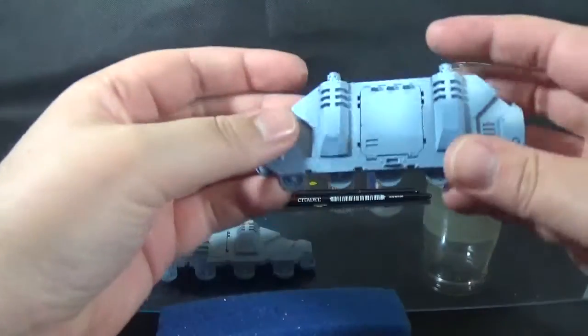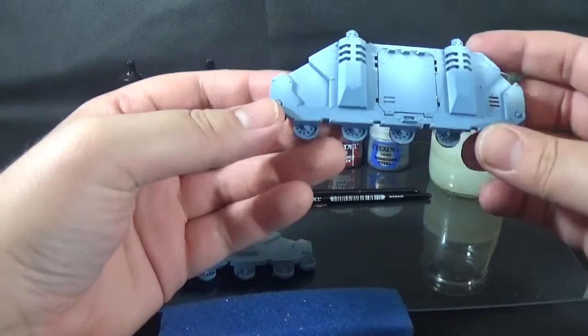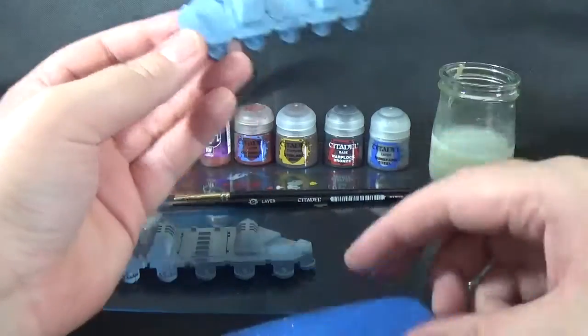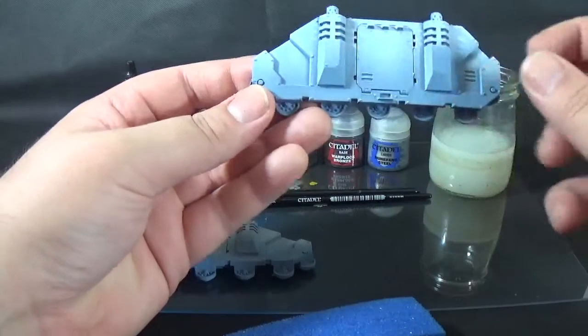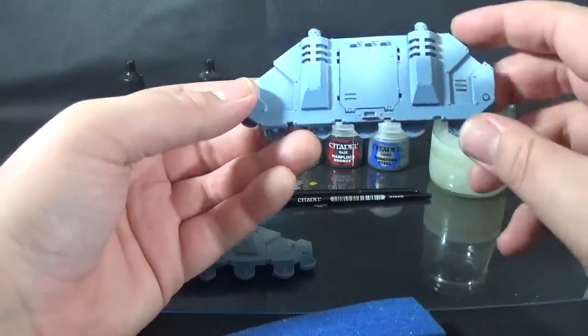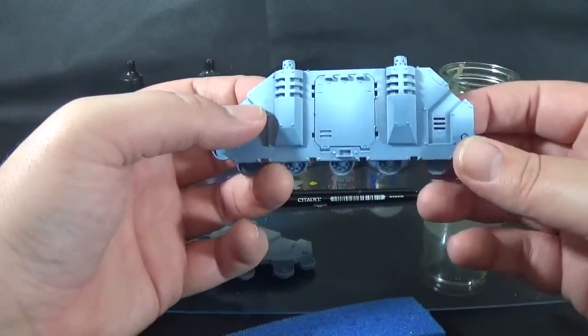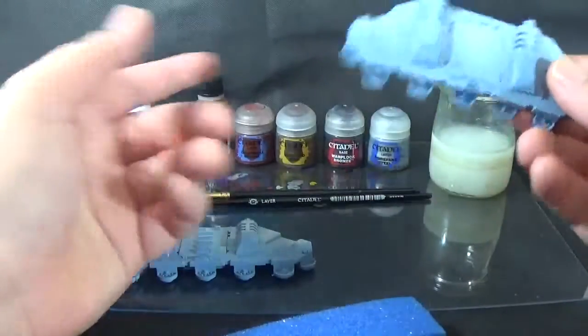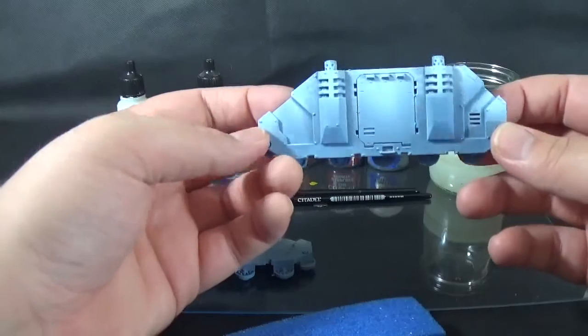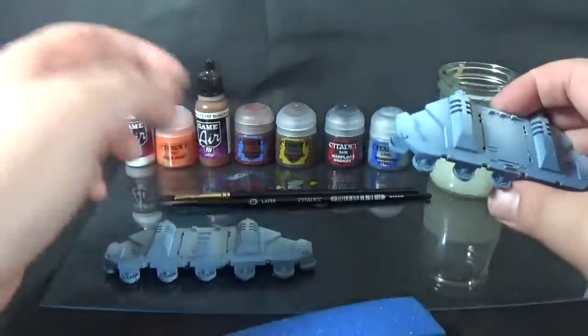So the order you do it in is kind of important. For me, what I would normally do is the sponge damage first, then the edge highlight, then chips and scratches, then grime streaks, and then rust on the bottom. So four or five different effects and I'll try and show them all off.